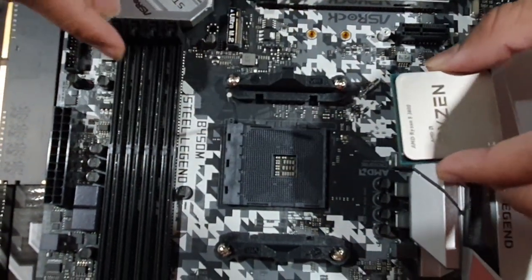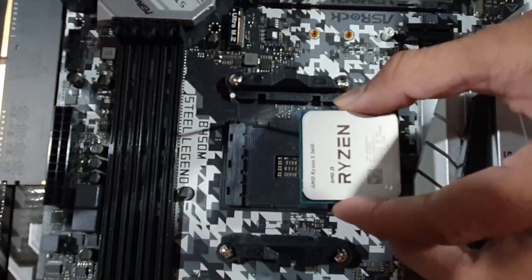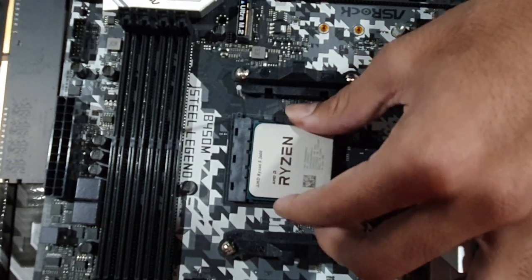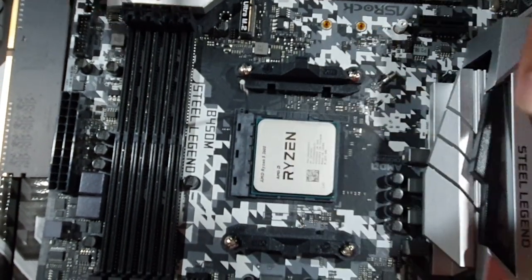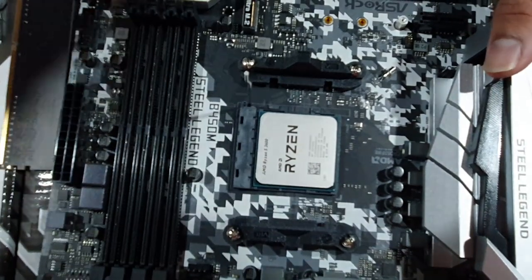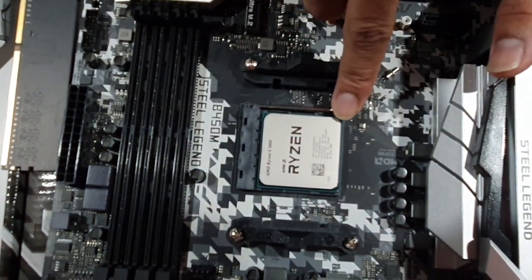Now let's place the CPU into the socket. Face it toward the RAM slots, then drop it in gently. If we don't apply any force it will sit perfectly. If there is no wiggle, it is correct. That's why we raise the lever to lock it.